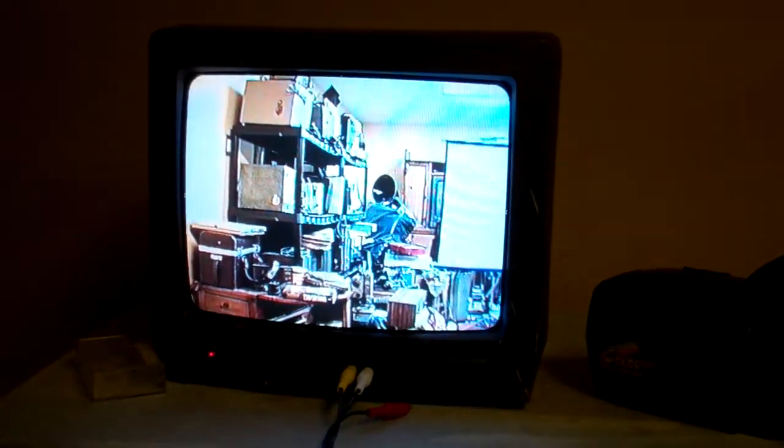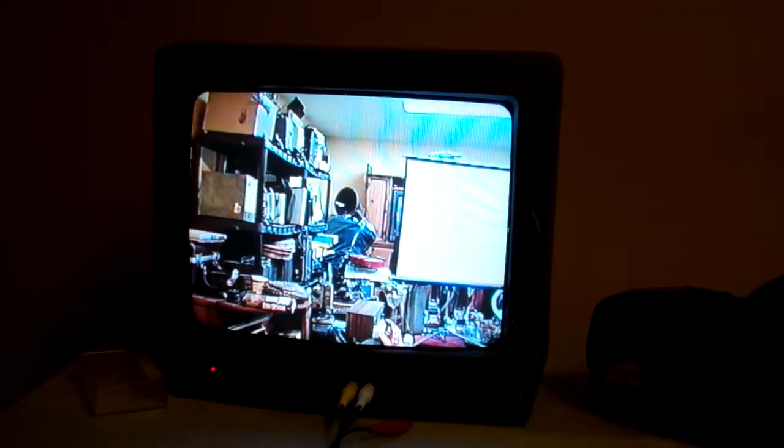Hi, Don here, SnappedUpCanada.com. We have a Palmcorder IQ Camcorder. Let's do some tests. Let's zoom in without distorting it here.